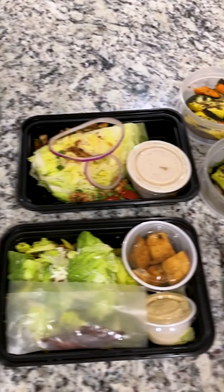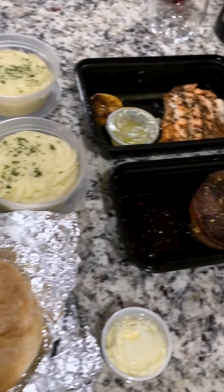Are you stoked to get food? Totes, bro. Totes stoked.